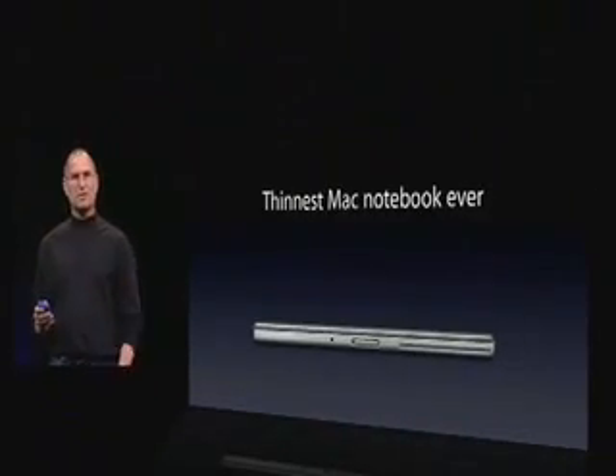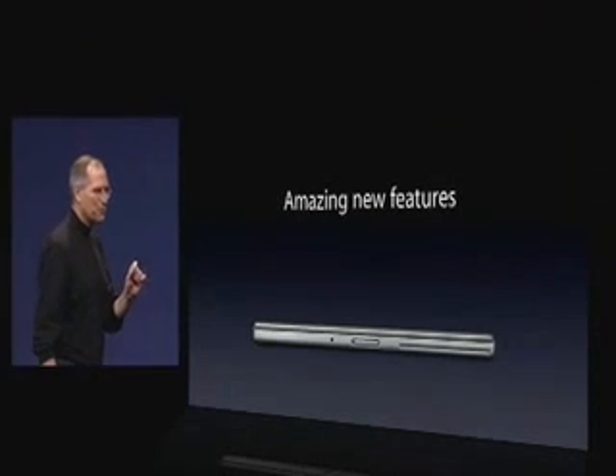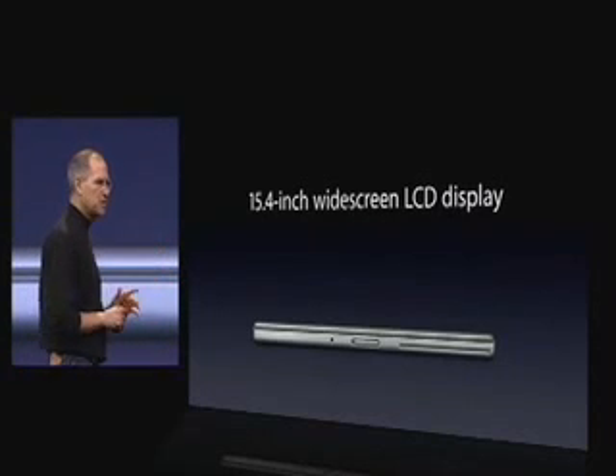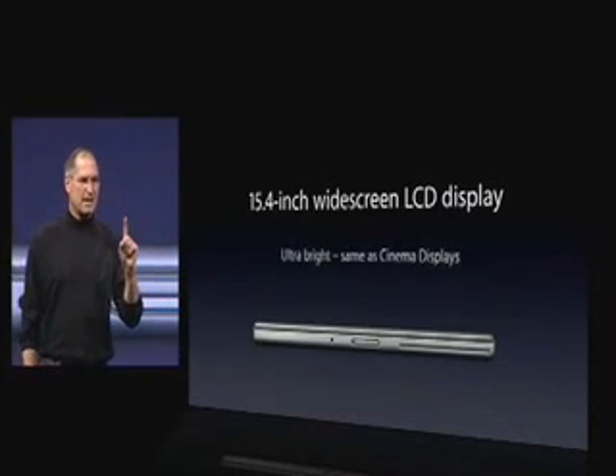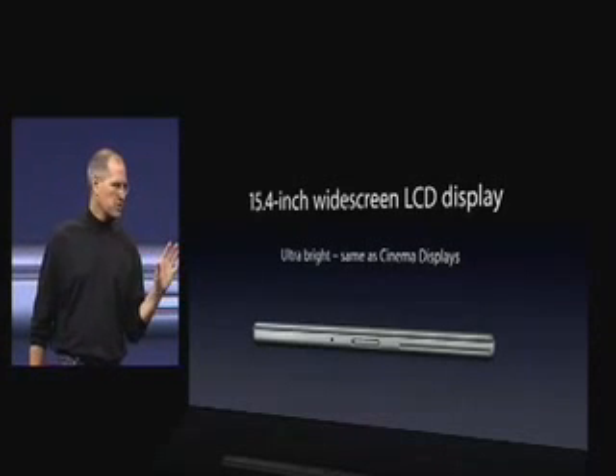It's also the thinnest. It's an inch thin and it's even a hair thinner than the 17-inch PowerBook — the thinnest one we've ever shipped. It's got some amazing new features too. First of all, it's got a 15.4-inch widescreen LCD display that is as bright as our Cinema Displays. Really bright. It's a gorgeous display.